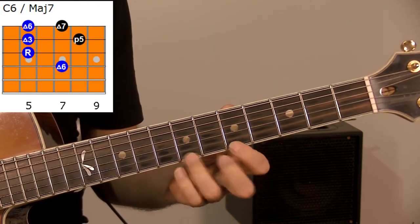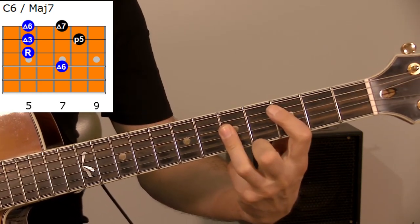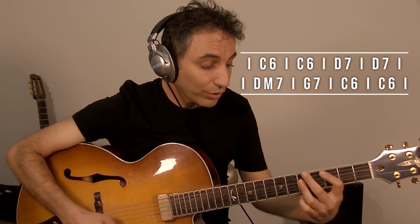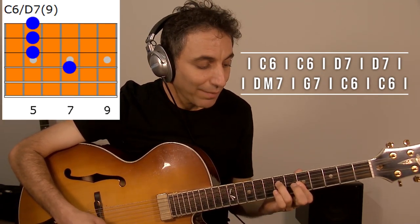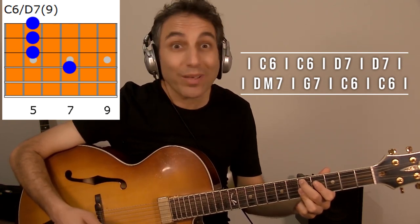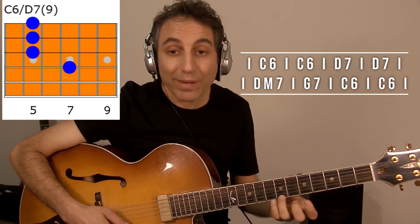That's all. Now let's take a very simple tune for example — Take the A Train. Start with the chord of C. For C we have this shape, and then there is D7. For D7 we have the same shape. For A minor and C major we play the same.